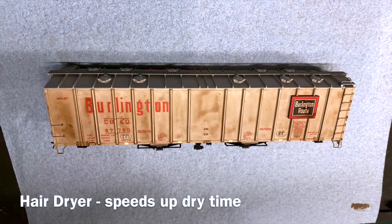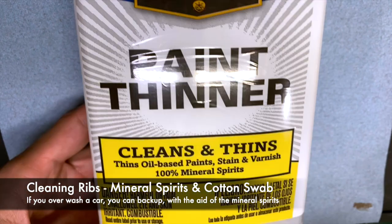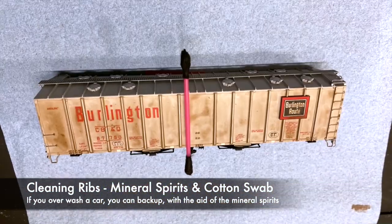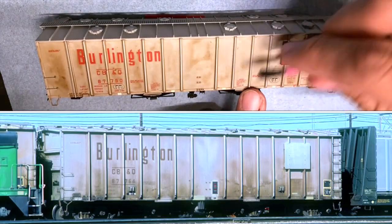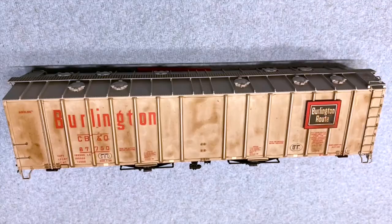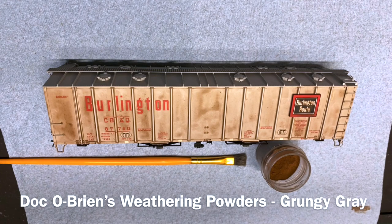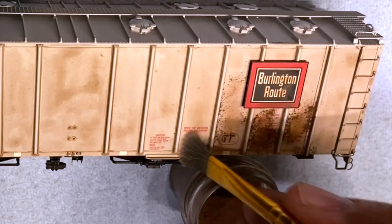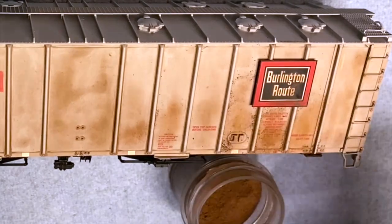I do use a hairdryer to dry the car. It helps speed up the process, but you don't always have to — you can walk away or integrate other techniques like the colored pencil. I am using mineral spirits here to clean off the high spots on the rib. If you look at the prototype, you'll notice that the high spots on each of the ribs are a little bit lighter. I go along with a Q-tip and clean those off. After completing that process, I move on to chalking the car with Doc O'Brien's weathering powders — grungy gray with a soft-bristled brush, working between the ribs to create dark areas on the lower half of the car.